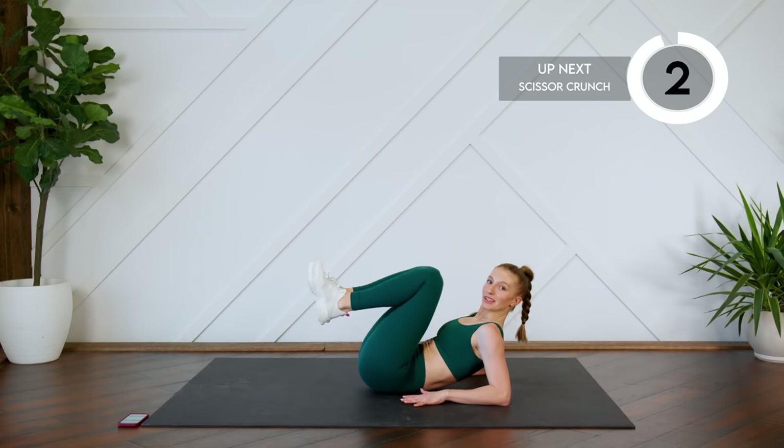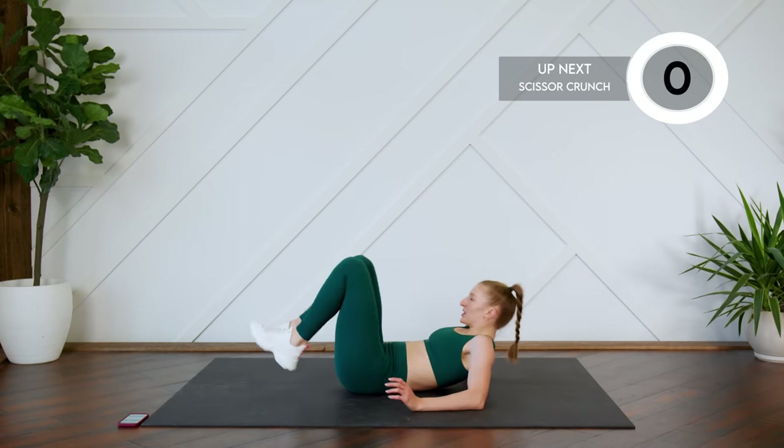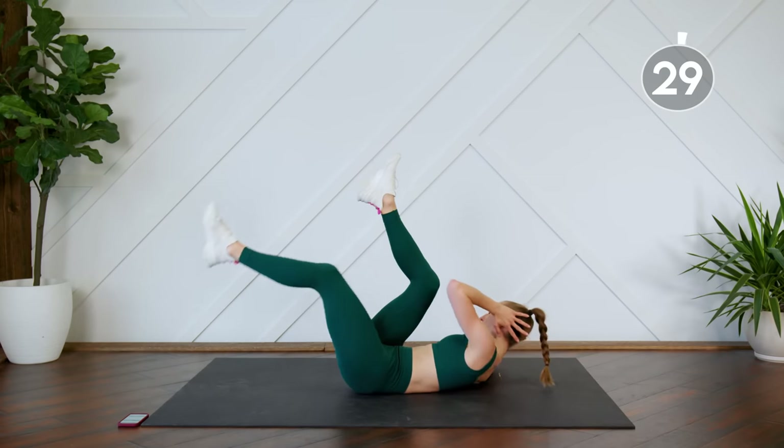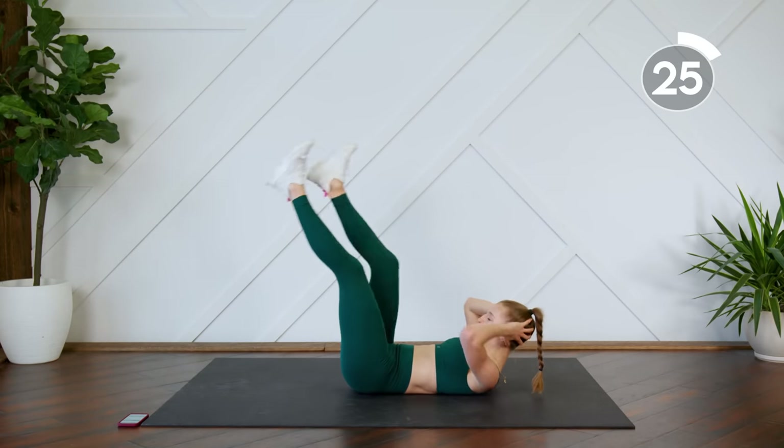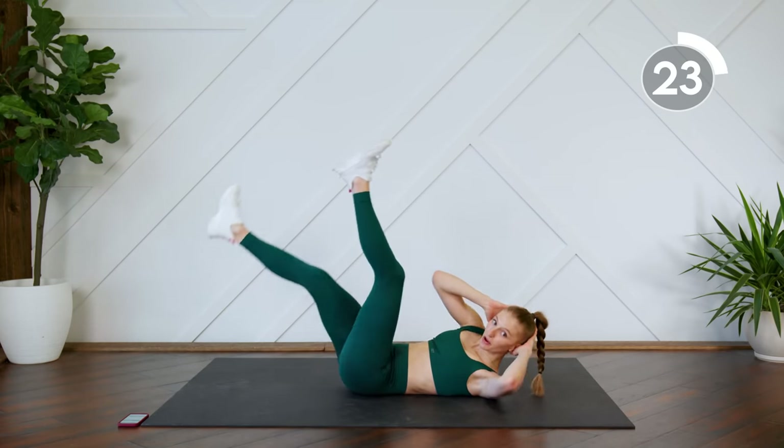From here we're doing some scissor crunches. You can keep the legs straight or have them slightly bent, dropping one leg at a time, shoulder blades up off the floor.